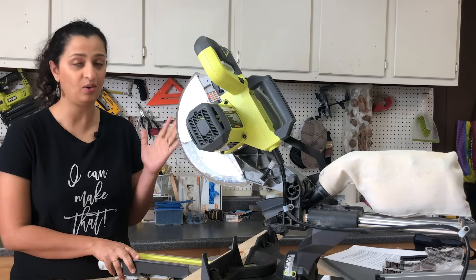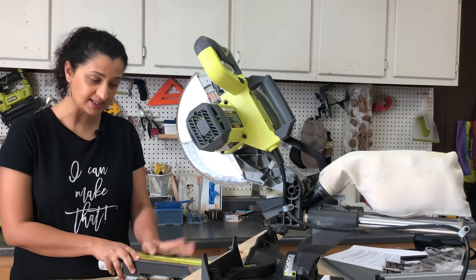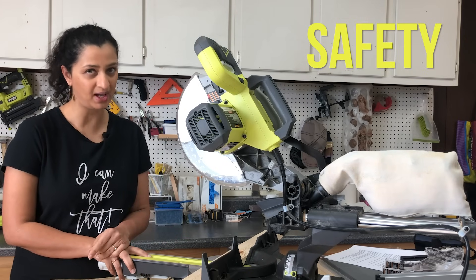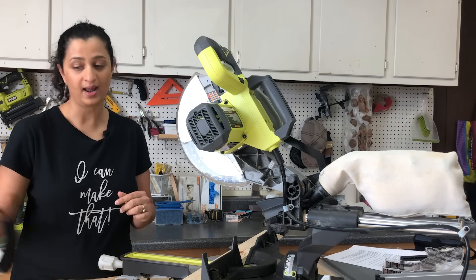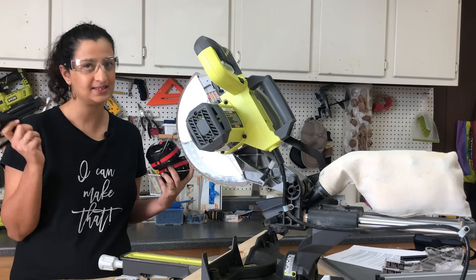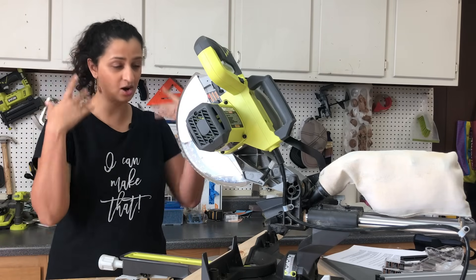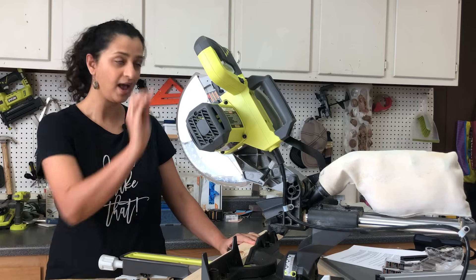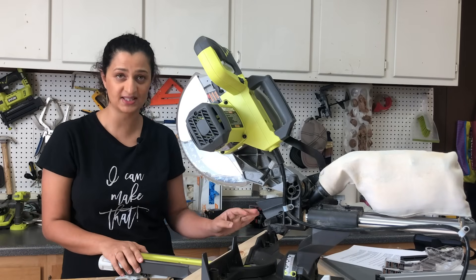Now that you know about the parts of the miter saw and the different kinds of cuts, it's time to show you how to use it — but first, let's talk about safety. Like with any power tool, be sure to read the manual and follow all safety instructions. Specifically, you want eye protection, hearing protection, and dust protection. Also make sure you don't have any loose clothing, hair, or jewelry, and keep your hands at least six inches away from the blade.